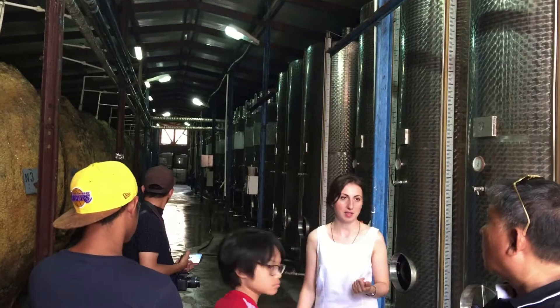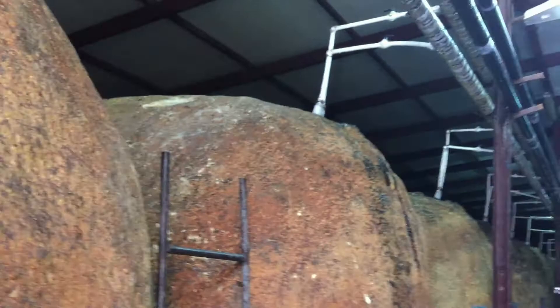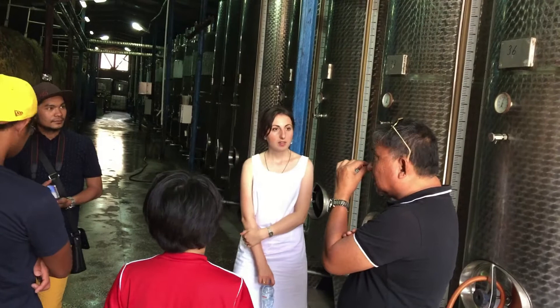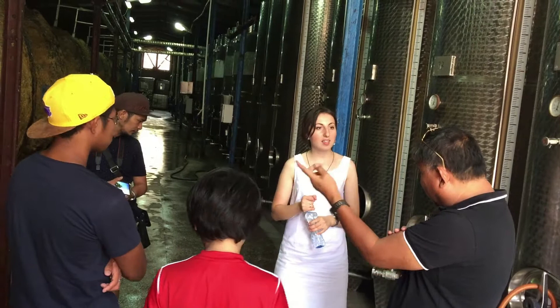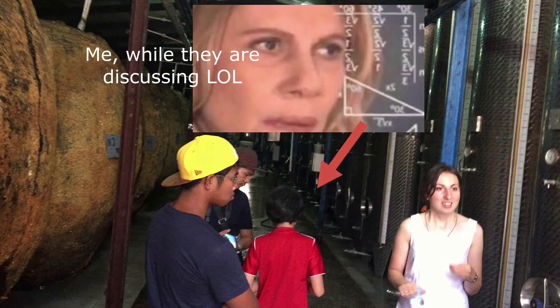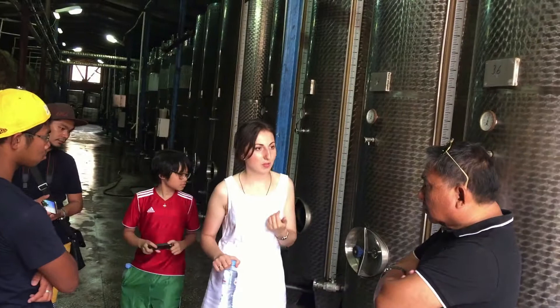Going back to dry wine — when you say 30, 40, and 50 grams, you mean you are taking out the sweetness? No, it's natural sugar. It's the natural taste from the fruits, from the grapes. Natural sweetness comes from the grape. In Georgia we have very sweet grapes and we don't need to add sugar or water.